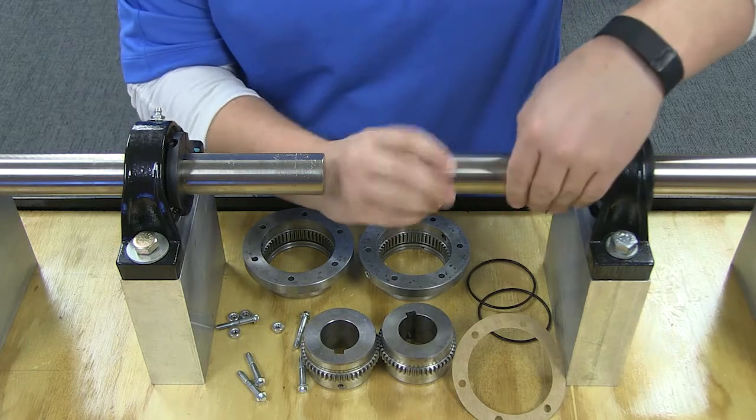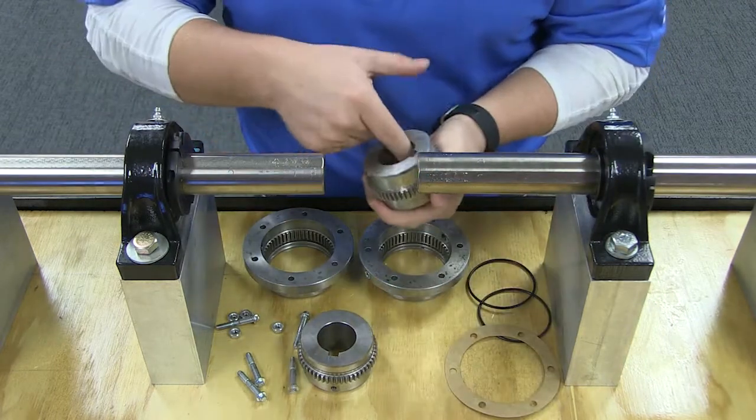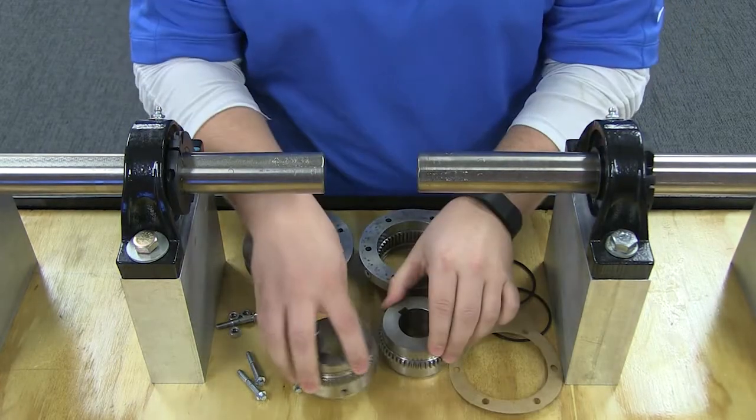Before you start, inspect both the driving and the driven shafts as well as hub bores to make sure they are free of dirt and burrs. Also be sure the keys fit on the shafts properly.